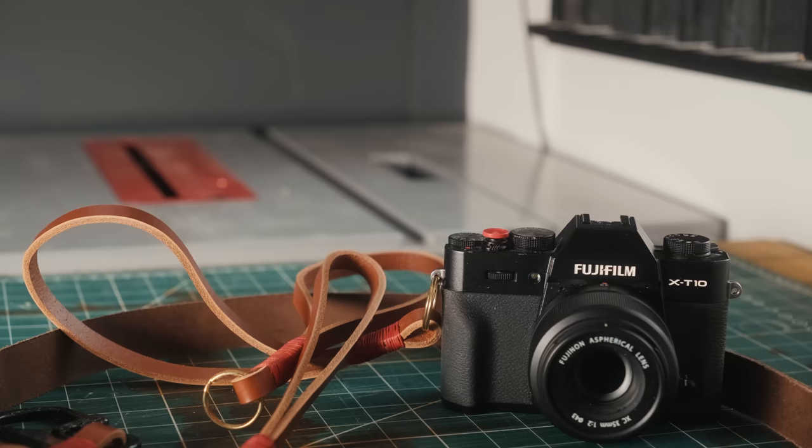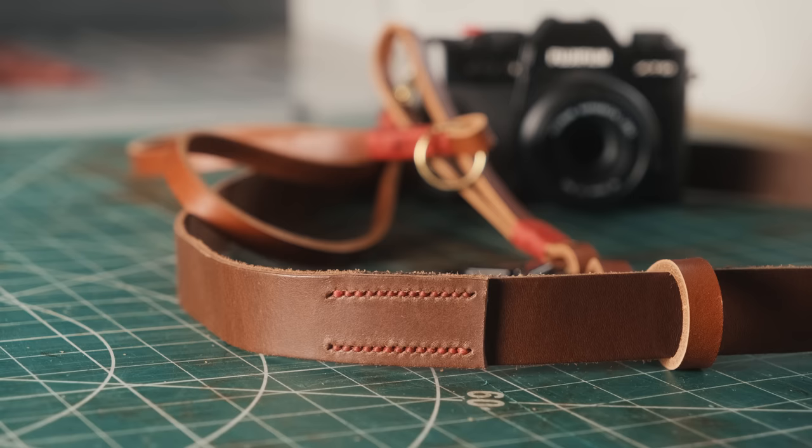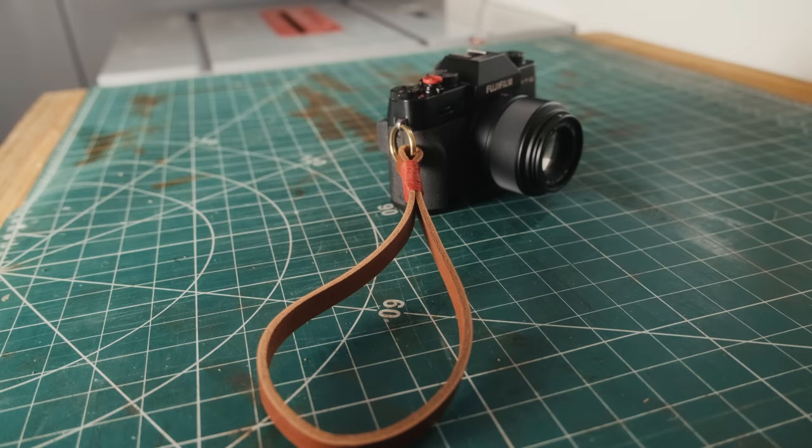I'm pleased with that. I'm not sure there's anything I want to change at the moment, but I'm going to have to take it out, take some pictures, and see how I get on. It's really nice being able to incorporate my making hobby into my photography hobby. Thanks for watching, thanks to my patrons, and please subscribe for more videos.